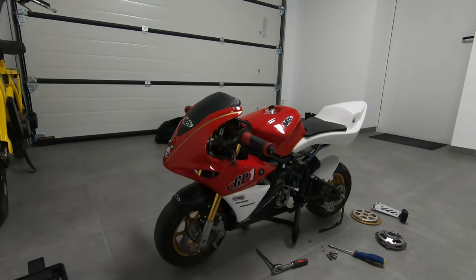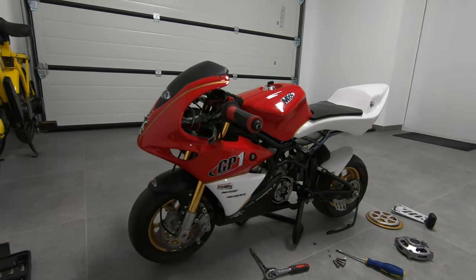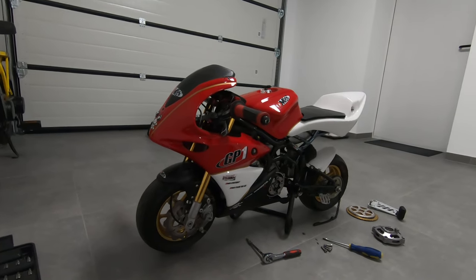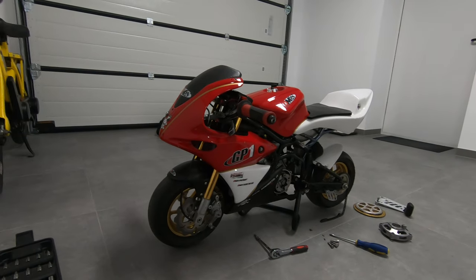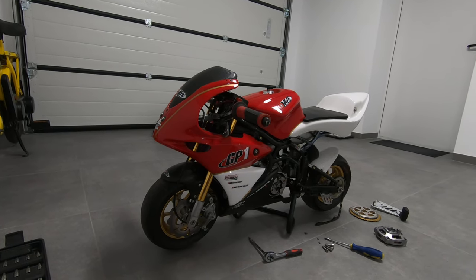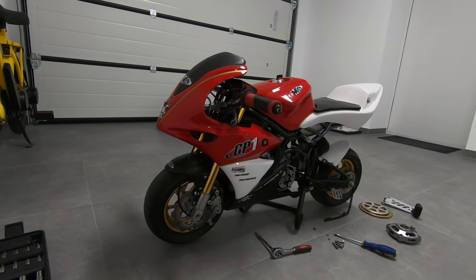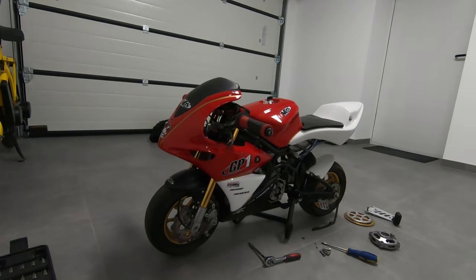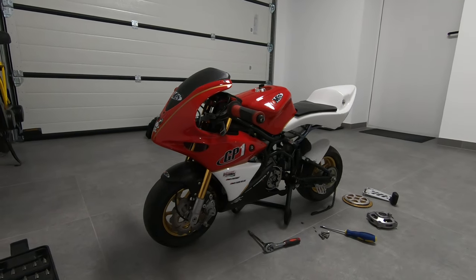Welcome to another video. We're talking about my DM GP1 mini bike. I bought it many years ago, maybe eight years ago. It was stock with a 40cc cylinder and was running already very good. China mini bikes are capable of like two horsepower, one and a half horsepower, but I wanted more. So I bought a 50cc cylinder and it was running already very good, but of course I wanted more.